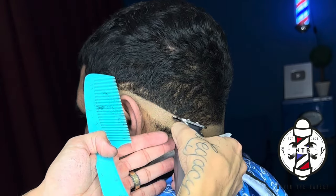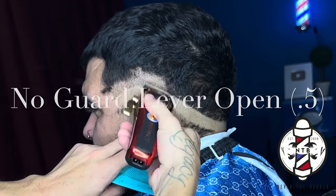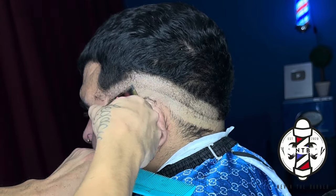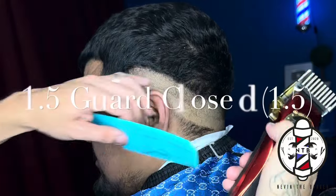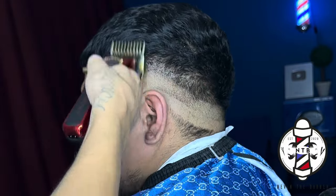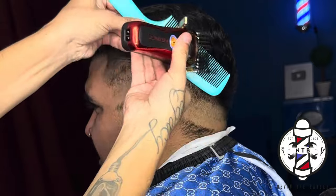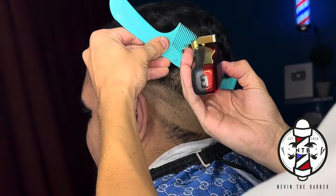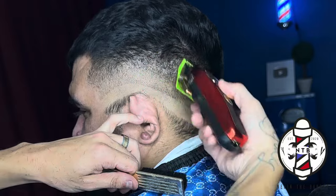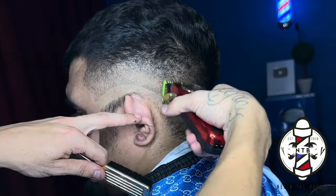Now that I have that set I'm going to go ahead and follow that guideline using no guard lever all the way open. I really like this fading method because you won't find yourself struggling to erase your last guideline and you won't push your fade up if you do all the steps properly. We're going to follow this guideline using the one and a half guard all the way closed. I always like to get right into clipper over comb blending that guideline up into the parietal ridge and the crown area. I'm just rolling that comb off at a 90 degree angle so I don't dig into the crown. Now to remove the middle guideline I'm using the blur guard starting with the lever all the way open.